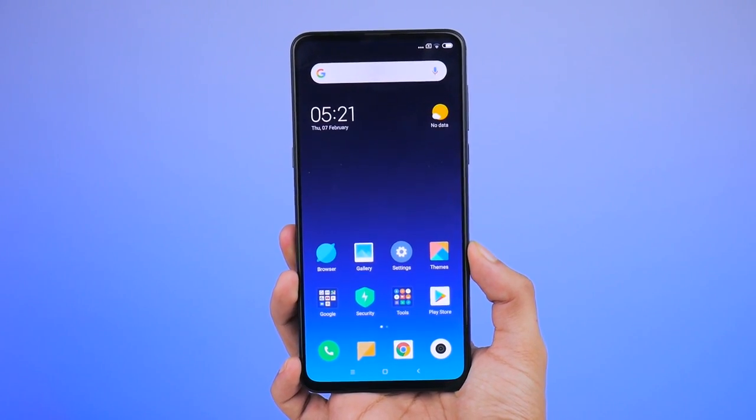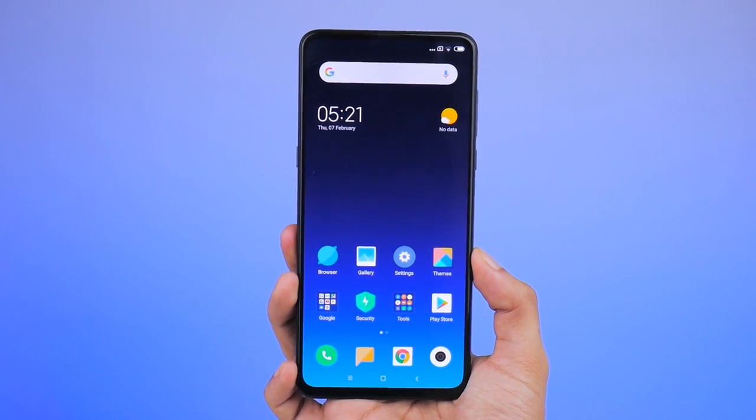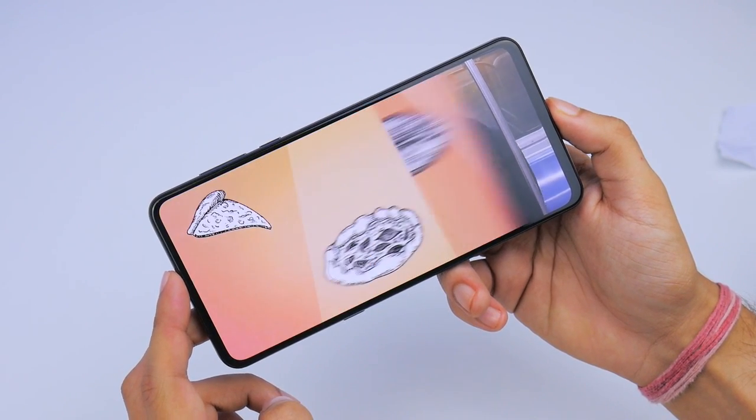Now you might be wondering how this phone has a Gorilla Glass 5 protected all-screen 6.4-inch Full HD Plus panel with virtually no bezel or notch. And the answer to that is the slider mechanism.